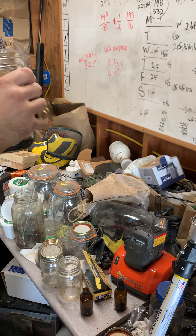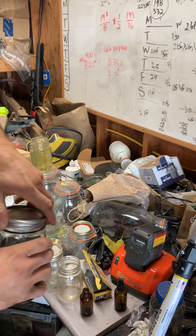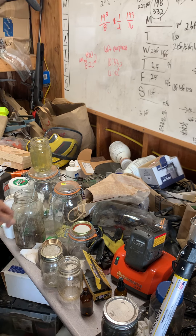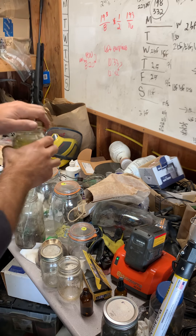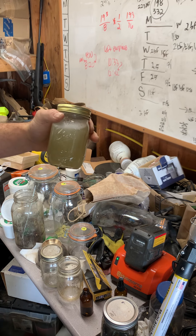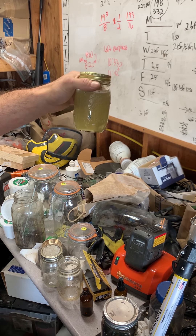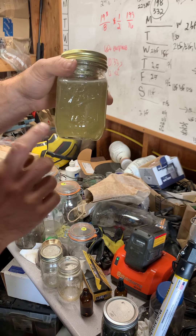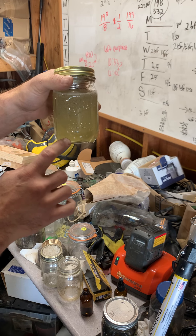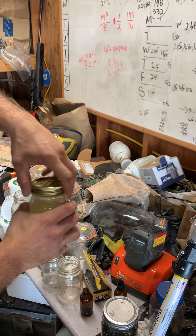I wasn't paying attention and probably put about 150 milliliters of silver solution in — not a big deal. So now this is my antiseptic antibacterial solution and it's going to work for about a month, so I've got about a month's supply right here. There is a reaction going on with the hydrogen peroxide and the silver ions, and you can see a lot of very small bubbles forming — that could be hydrogen and oxygen.